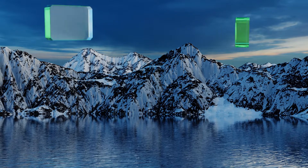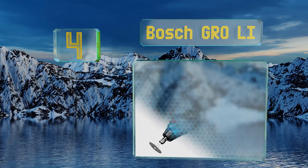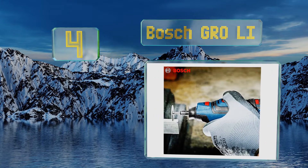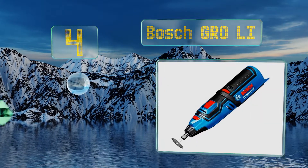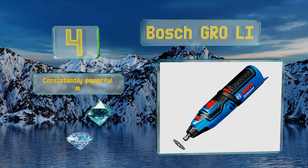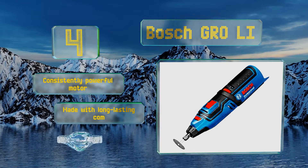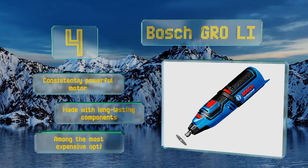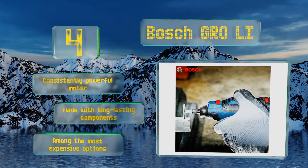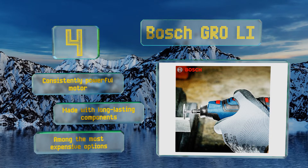Halfway up our list at number four, providing a good balance between power and dexterity, the mid-sized Bosch GRO LI offers torque noticeably exceeding that of the competition. It's built well enough to satisfy many professional contractors, though it's sold without any accompanying accessories whatsoever. It boasts a consistently powerful motor and is made with long-lasting components.